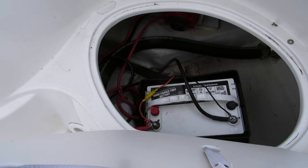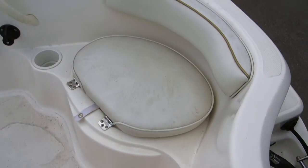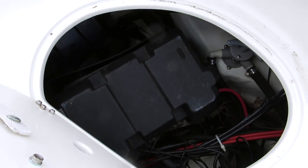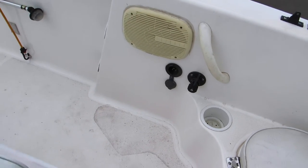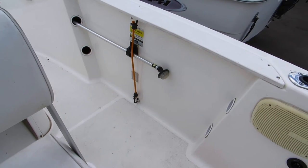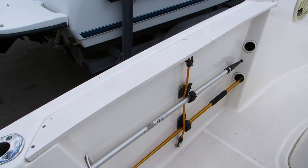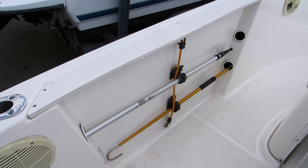You have access to the dual battery system. It's a self-bailing deck — you can see the drains there. On the starboard side, you've got the rest of the dual battery system. It's also got a raw water wash-down system. There's storage on both the starboard and port sides for gaffs, boat hooks, small bait sticks, and that sort of thing.